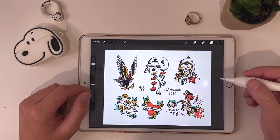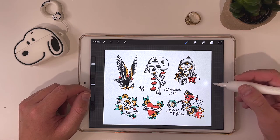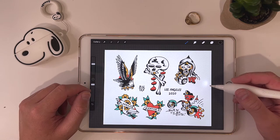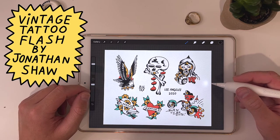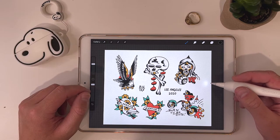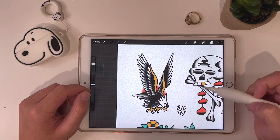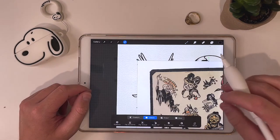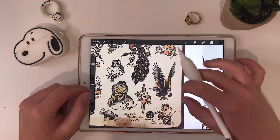Tracing old flash is a great way to develop your muscle memory and learn what shapes make up what designs and where all of the important elements go. For this sheet, a lot of the reference I'm using is from a book called Vintage Tattoo Flash by Jonathan Shaw, which has tons of great stuff and I highly recommend it. For today, let's focus on this eagle over here. Let's drop in the reference that I used — I'm going to insert a photo.